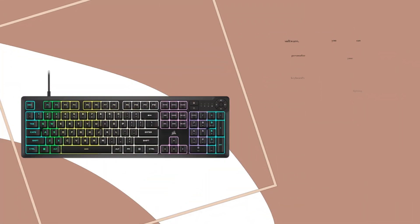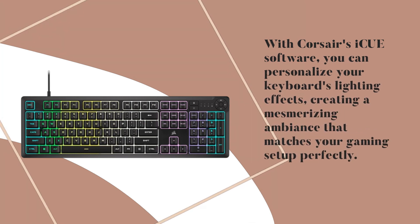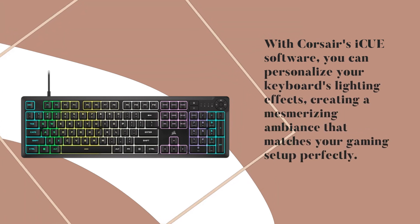One of the most eye-catching features of the K55 Core is its 10-zone RGB backlighting. With Corsair's iCUE software, you can personalize your keyboard's lighting effects, creating a mesmerizing ambiance that matches your gaming setup perfectly.